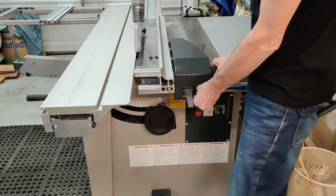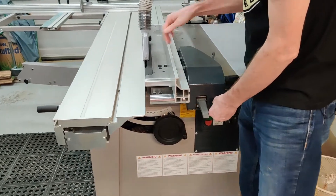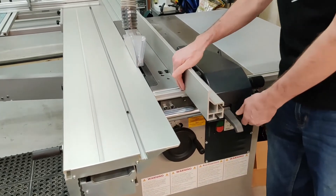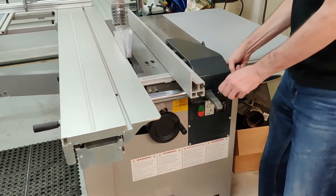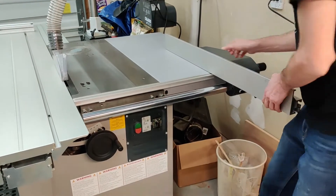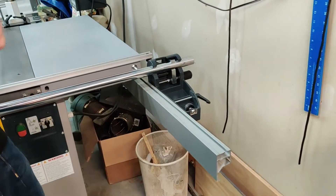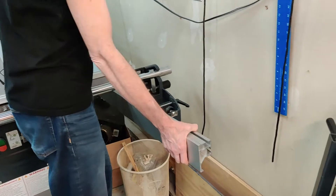This is a fine adjustment knob so you can make fine adjustments. The way you line it up is to just look down the fence to the gauge — it's not the best, but it's okay for this one. If you want it completely out of the way, you can move it aside.